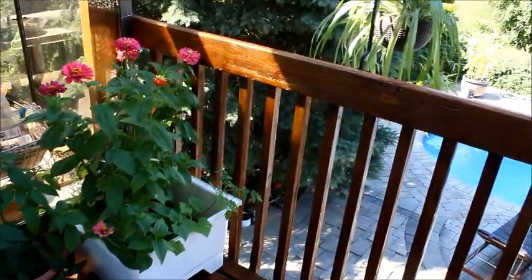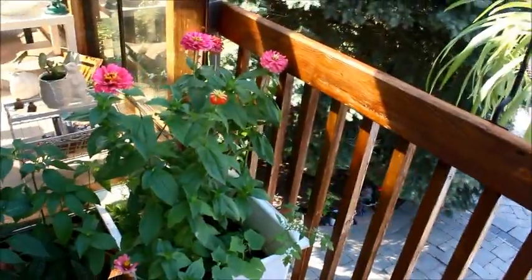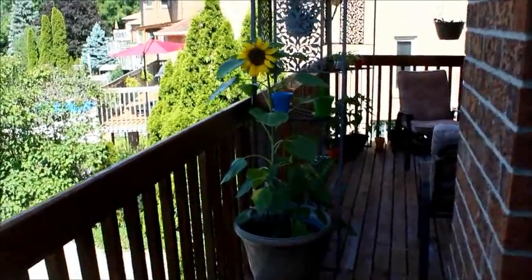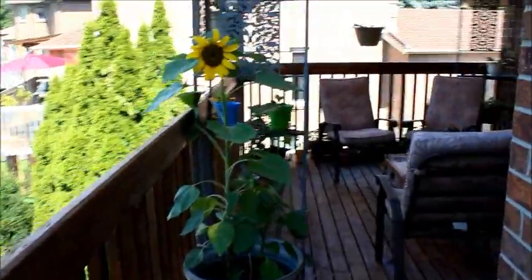I love the vibrant colors in summer — they look so beautiful, with beautiful flowers and greenery all around. We like to spend a lot of our time on our deck, especially during summer months.